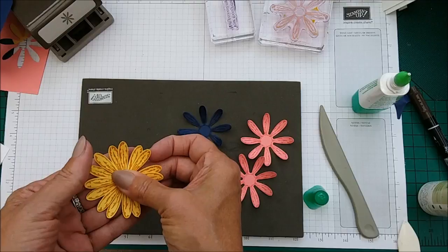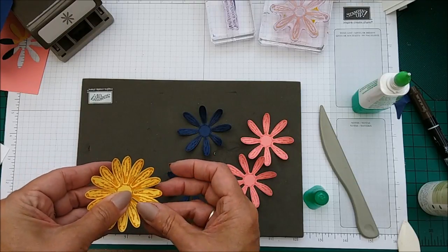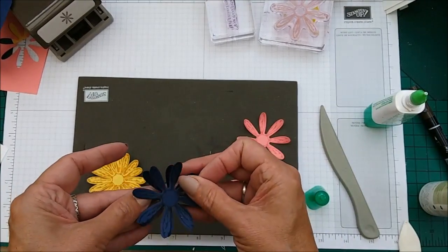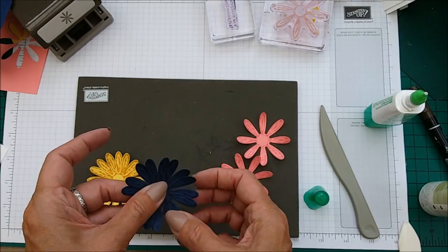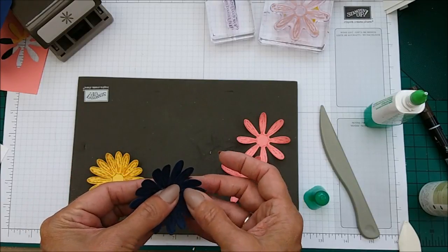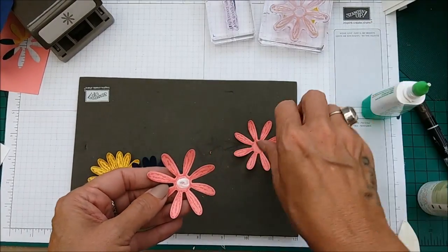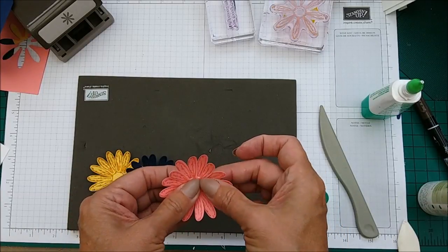We just put some Tombow on and offset those flowers. Let's just try and get that into place, putting a bit there and just offsetting the petals. I will put a link up for that video if you miss it, though obviously it's in my video list. There we go — so we've put those together.